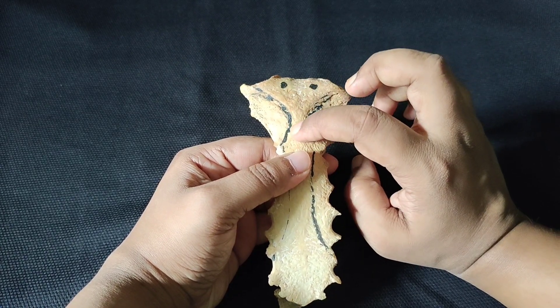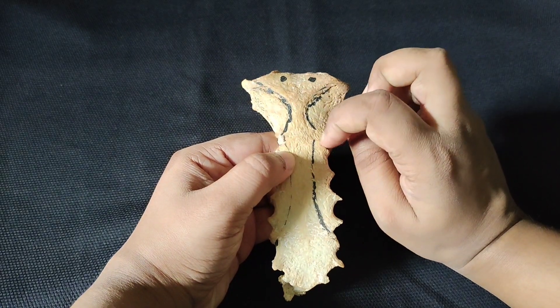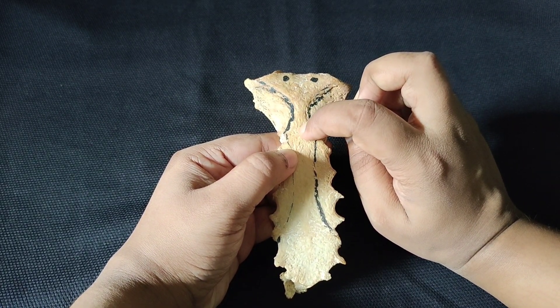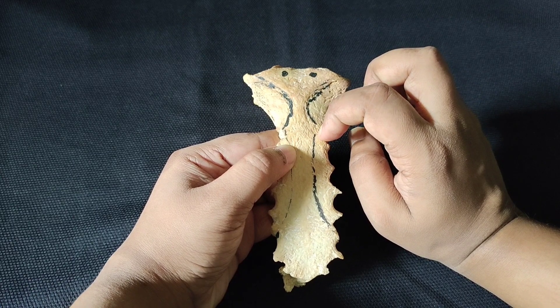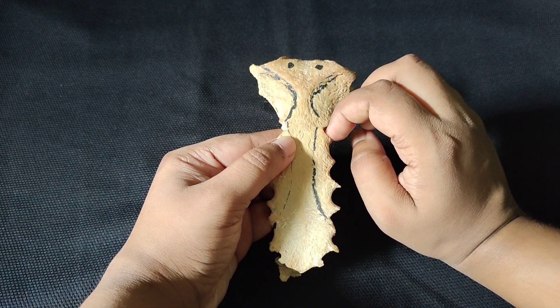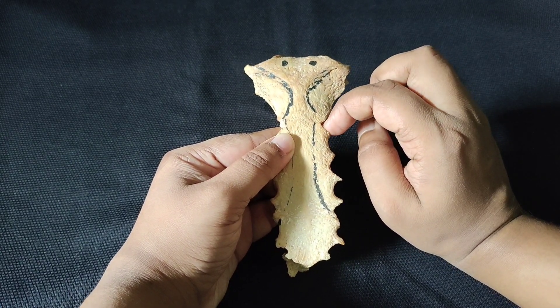The inferior border will articulate to make the manubriosternal joint with the body of the sternum. This joint — the manubriosternal joint — is a secondary cartilage joint. You will also find the midline from this joint, and each side produces part of the body of the sternum.